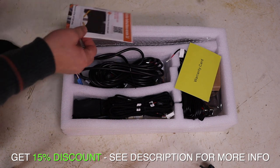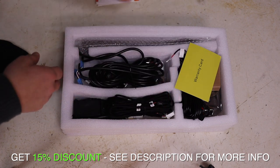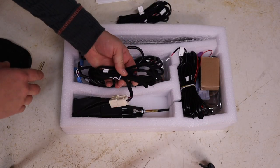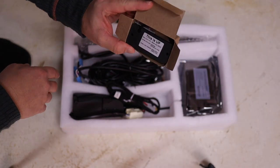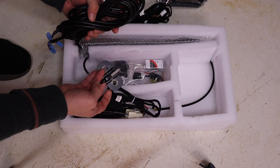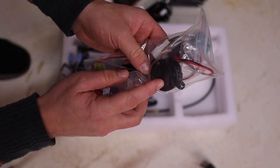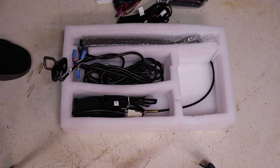In this kit it's basically everything you need. There are instructions, a warranty card, wiring harness, more wiring harness, a kick sensor or foot sensor, a control unit, some 3M tape, a soft close latch. They even include a drill bit, a beaker, and of course these struts. Let's get this show going.